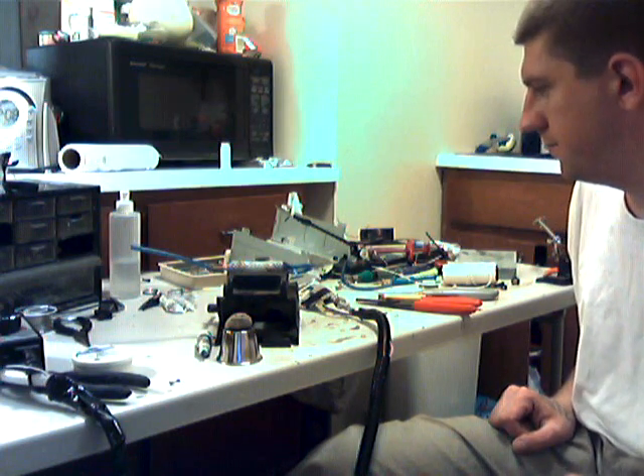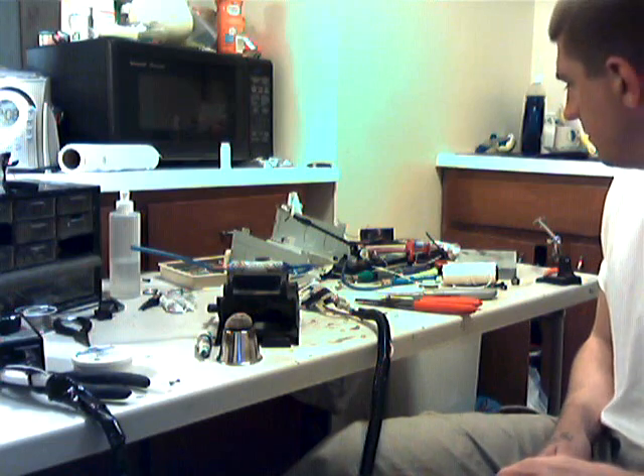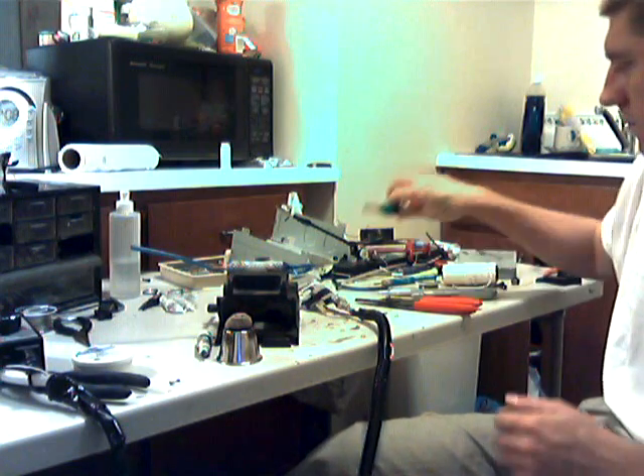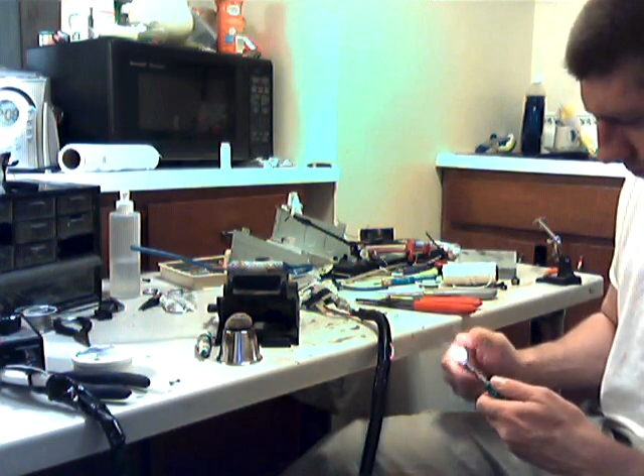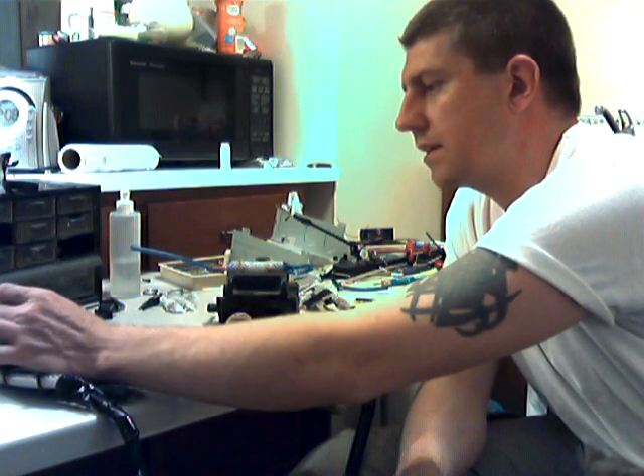Sorry for the big mess. Okay, here goes. Testing the flashback arrester.